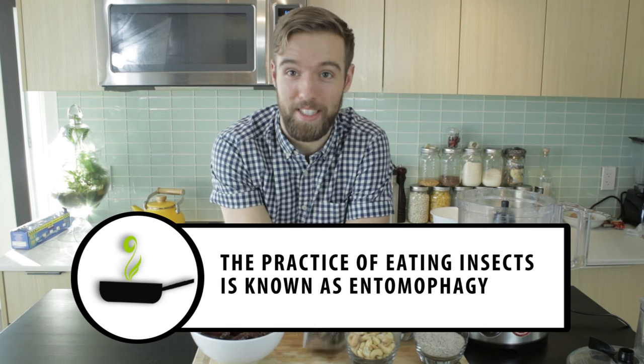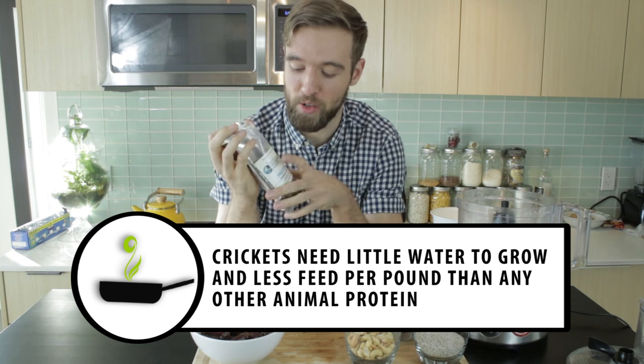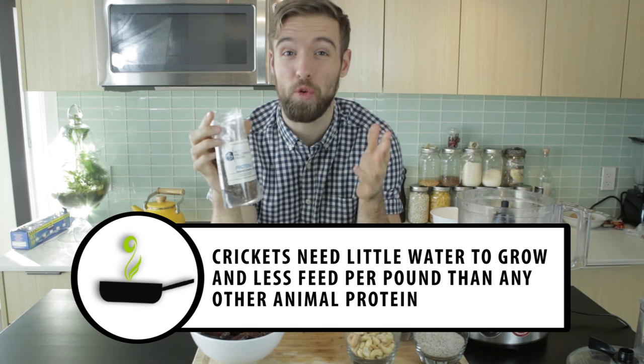This is not my first time trying bugs, and I know this is actually quite a normal thing for people to eat — maybe not in North America — but I am in no way squeamish to this. Even 20 years ago, people's thought of raw fish sushi was uh-uh. So let's do this.